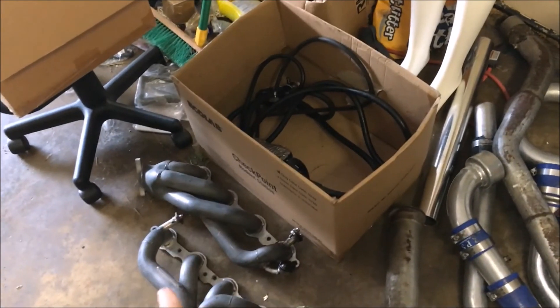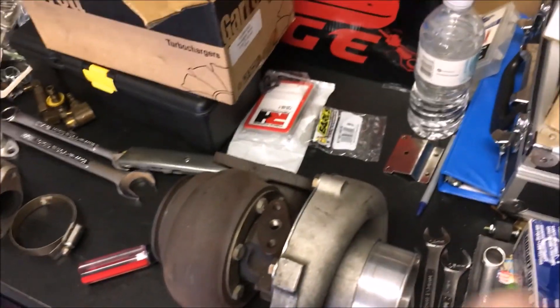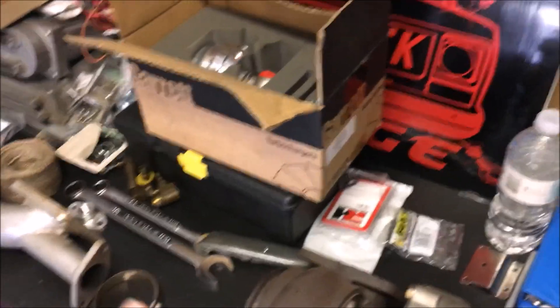I'm not expecting to get $150 out of these headers, but I'm going to put them on Craigslist to try to help cover the cost a little bit. We've got our fuel injectors and everything — let me show you what I'm wanting to do.